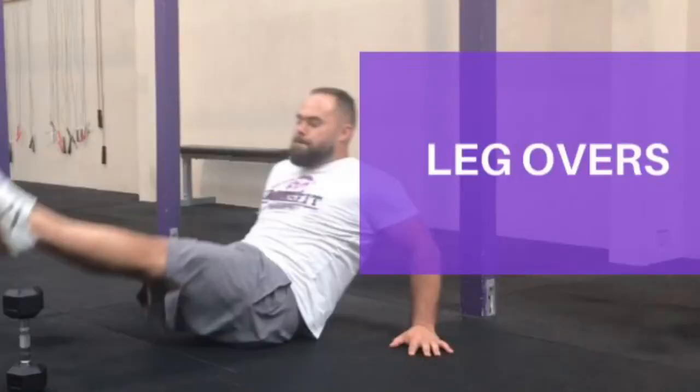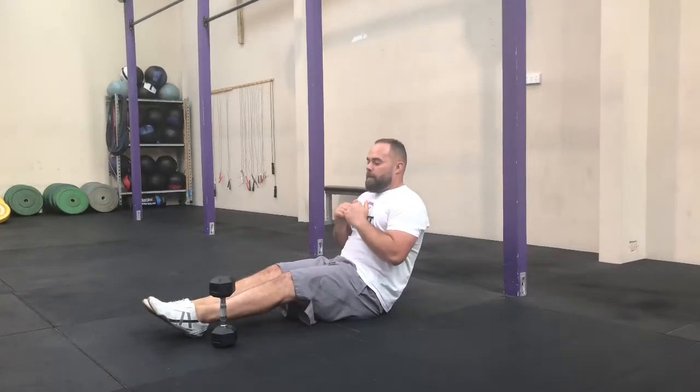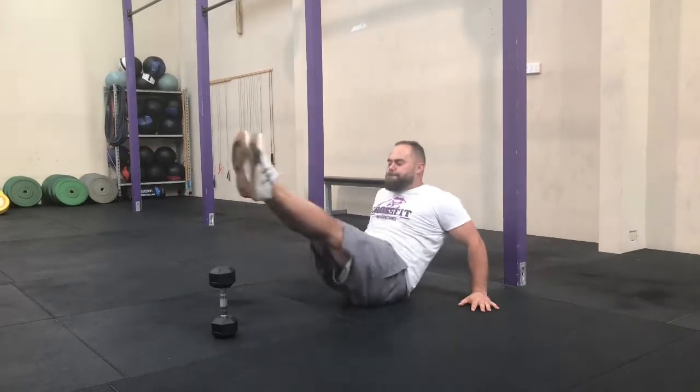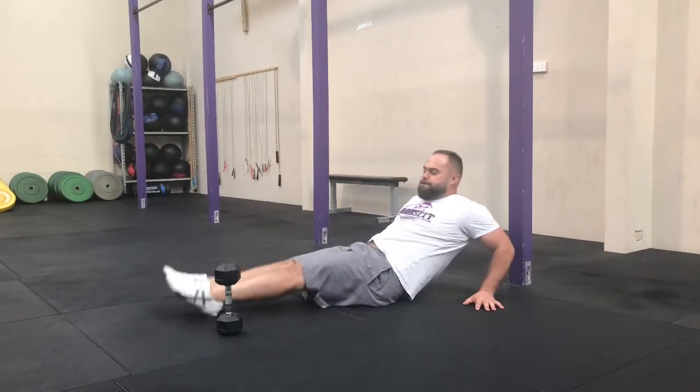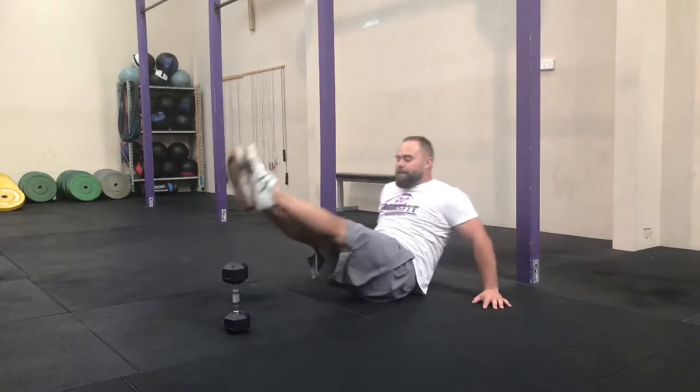Next one, leg overs. You can use a dumbbell, a kettlebell, or a drink bottle — anything with just a little bit of height. Support yourself with your hands and lift both feet up and over your object. To make this easier, you can go one foot at a time and rest on each side.